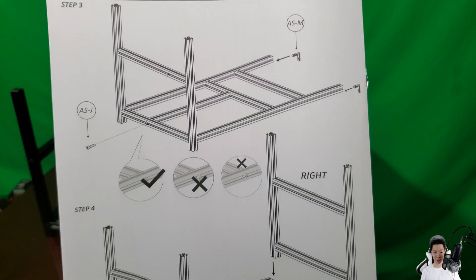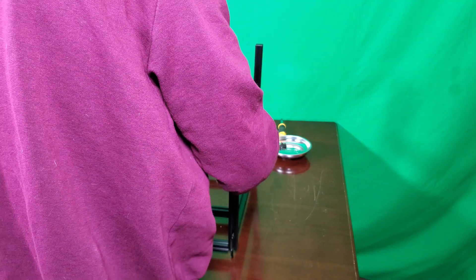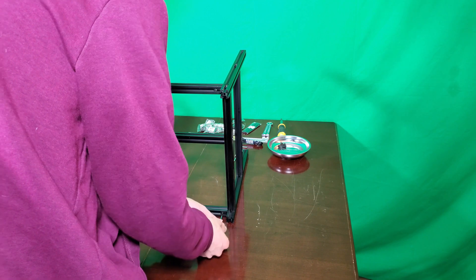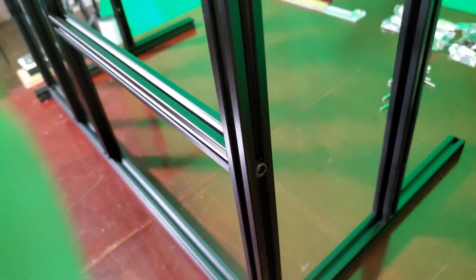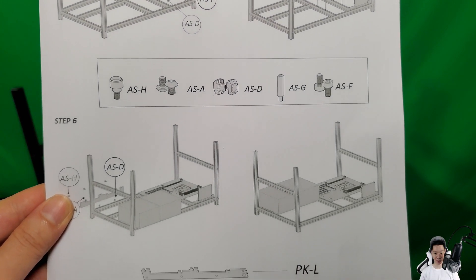Now let's build the next part of this mining rig frame. Okay, now let's install the pieces that secure the motherboard and power supplies.